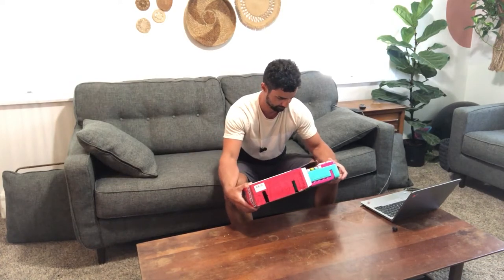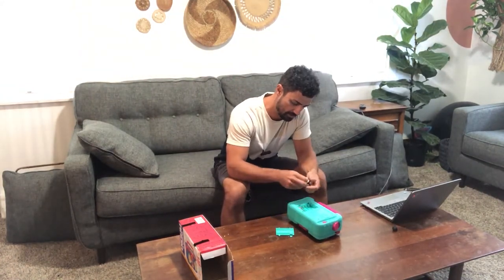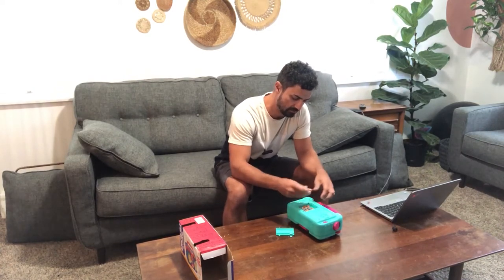It does not come with batteries, but it only takes five double-A batteries — I'm gonna pop these in here quick. It does come with the bubbles though, which is nice, and it looks like it's relatively easy to refill.